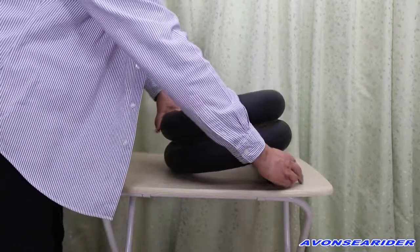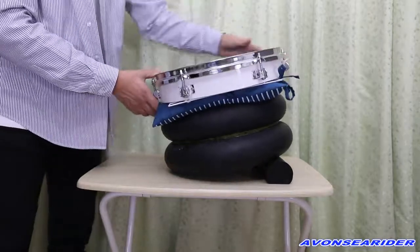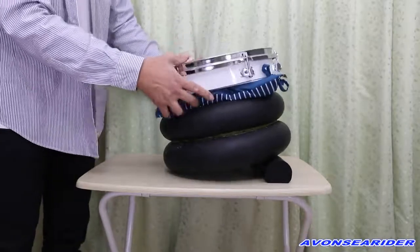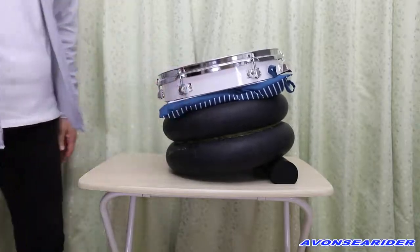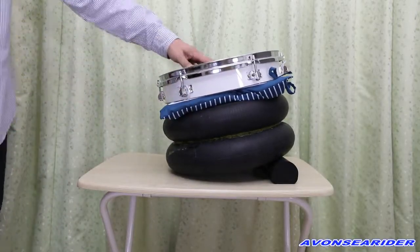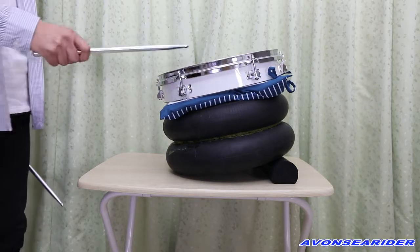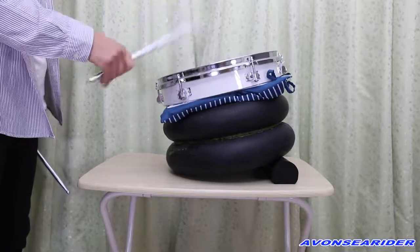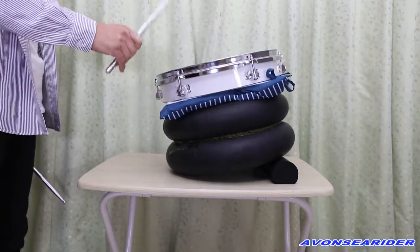This tube is used by the pillow. I use the same thing. It's a good thing, but it's like an air-sus, like this.